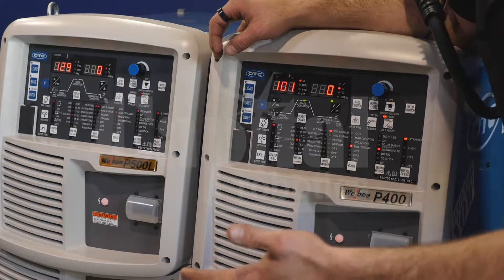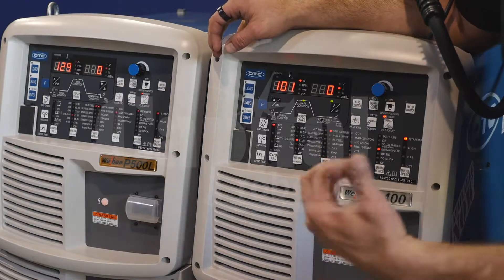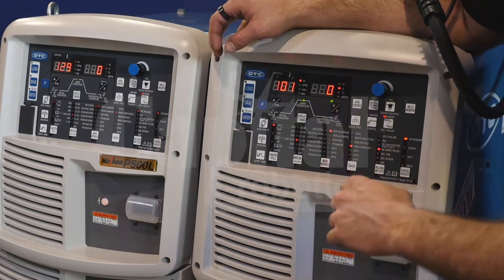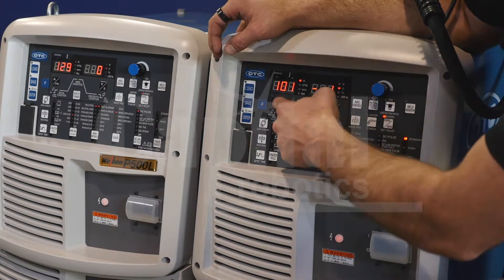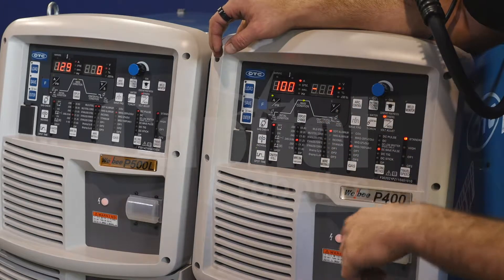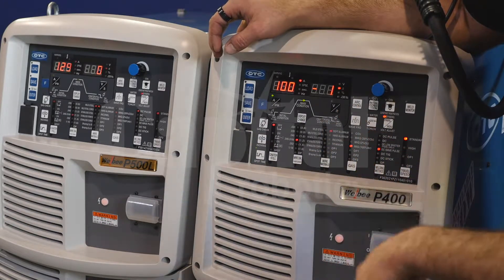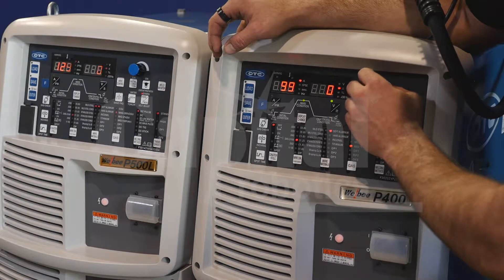I'm running 0.45, so we'll toggle to 0.45. And for this example, I'm not going to utilize the crater fill, so we're just going to leave that at off. For this material, I think we're going to be about 100 amps. So I'll use my one knob control to set my amperage at 100 amps. And then for my arc length, or my synergic voltage value, I'm going to leave it at 0. So I'll go ahead and toggle that to 0.